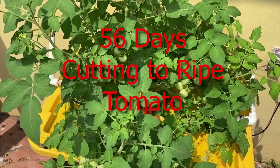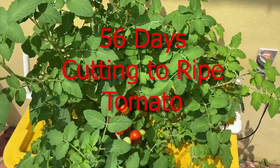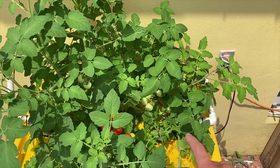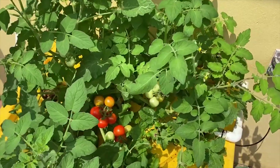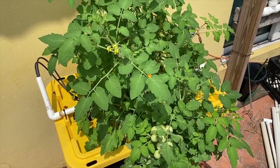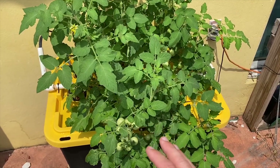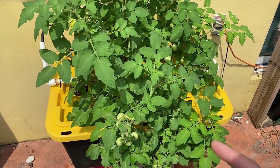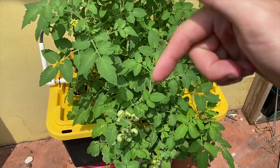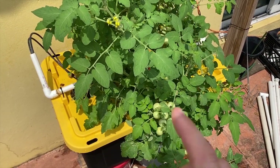It has been 56 days and we have beautiful lush tomatoes and beautiful growth. 56 days ago I placed a cutting on this side and a cutting on this side in some hydroton media, and this is what we have. This is a simple little recirculating hydroponic system I built in my backyard. I will show you the growth throughout the different days and at the end do a quick overview of the products and items I used to build this. Links will be in the description below.